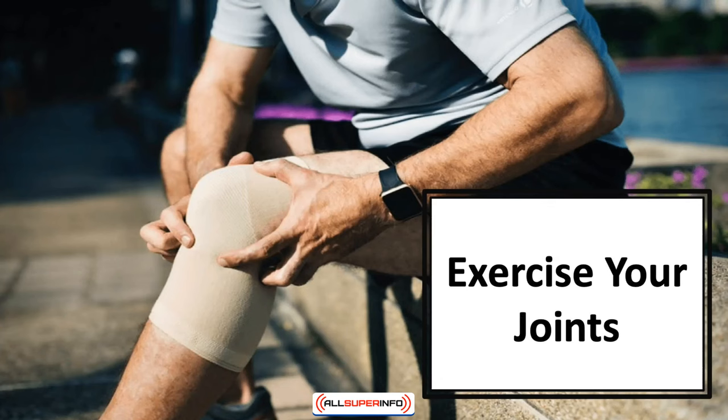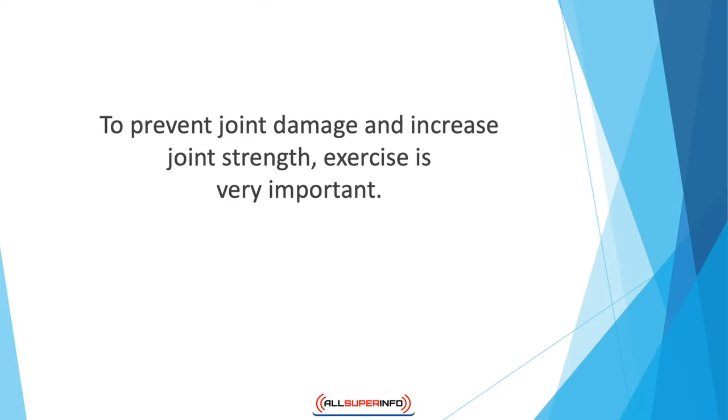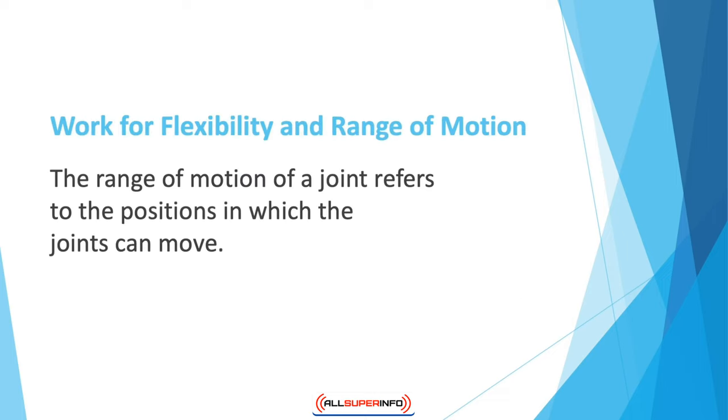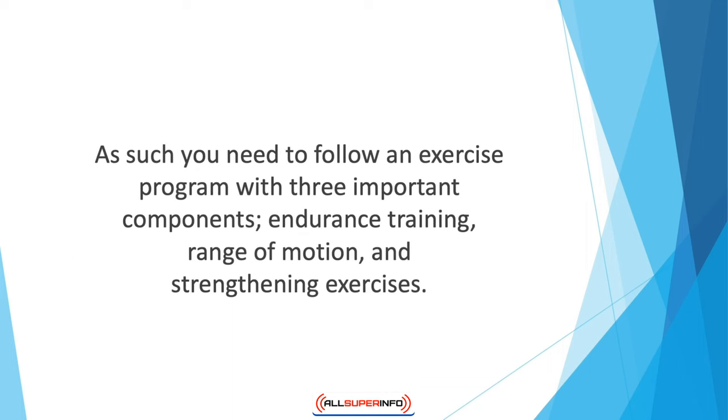In this video, we'll talk about how to exercise your joints to prevent joint damage and increase joint strength. Exercise is very important to preserve your joint health. You need to work on certain aspects of exercise that will keep your joints mobile and minimize damage brought on by age or other factors. You need to follow an exercise program with three important components: endurance training, range of motion, and strengthening exercises.